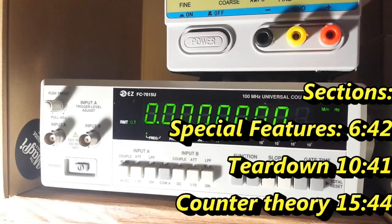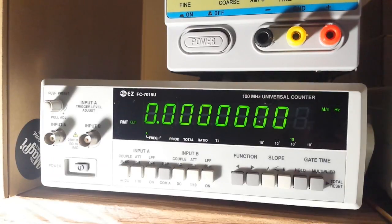Hey, what's happening guys — another piece of beautiful test equipment from my auction win. This is the EasyFC 7015U 100 megahertz universal counter. These pieces of equipment were all gone before I got to the school, so I can't tell you how old they are, although this one is still being sold and goes for about $300.